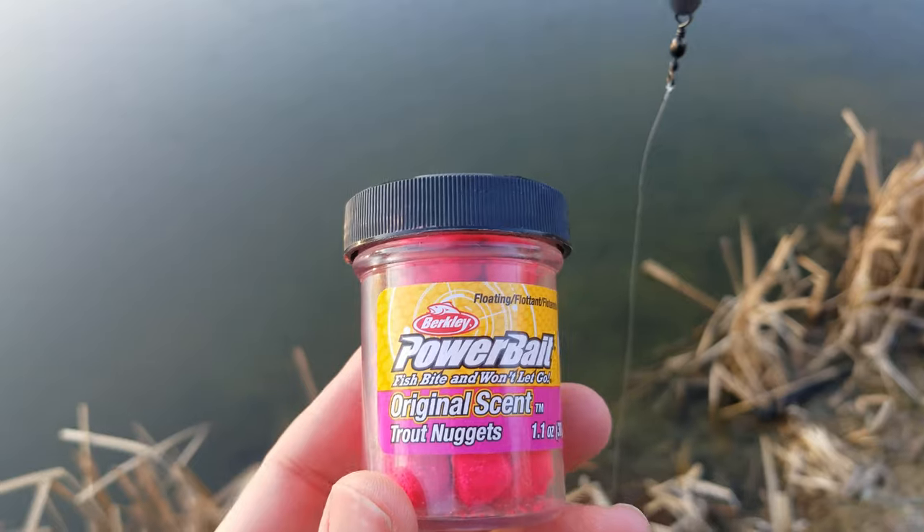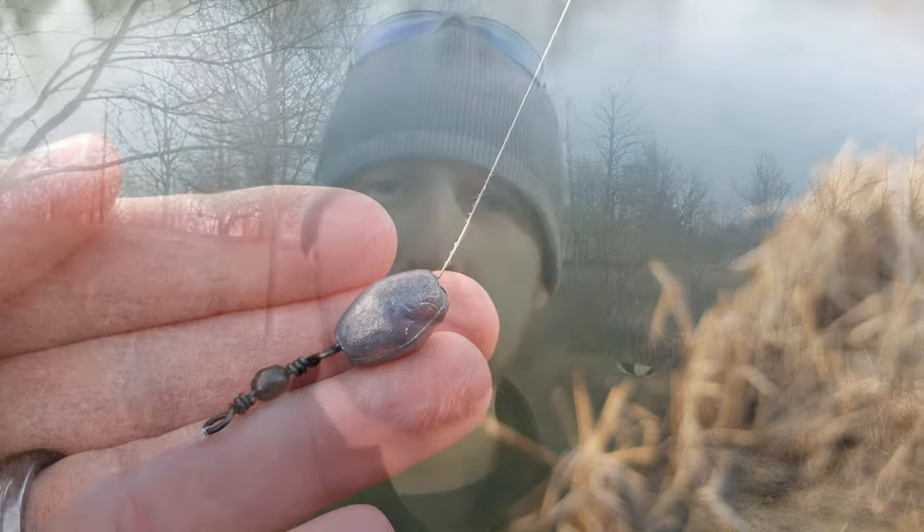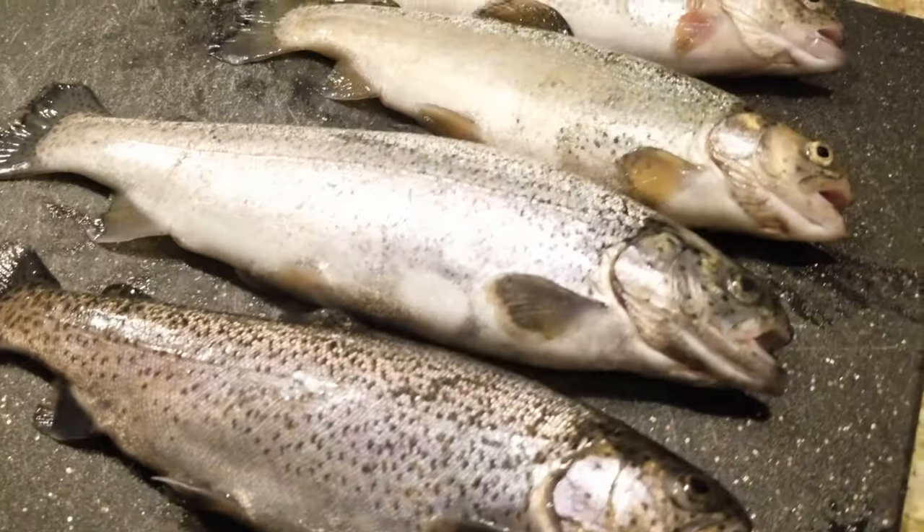What's up guys? Bump here. Today I'm going to be trout fishing with Berkley Powerbait. I'm going to show you my simple Powerbait rig and setup for trout fishing. If you want to catch your first rainbow trout or if you want to catch more trout consistently, hang out with me for a bit and I'll show you how we do it, how we catch our limit.